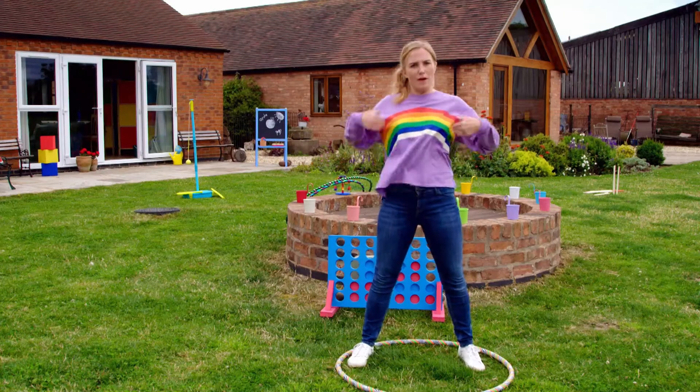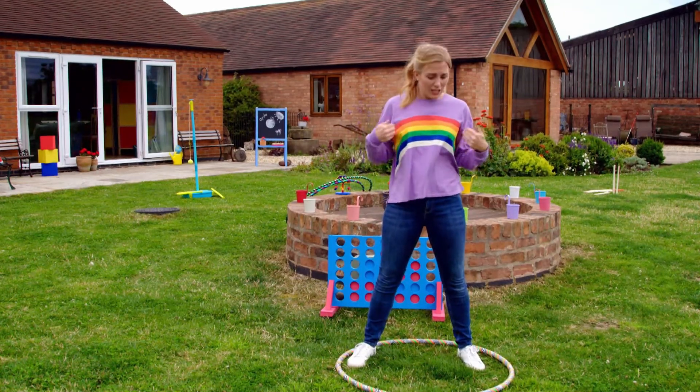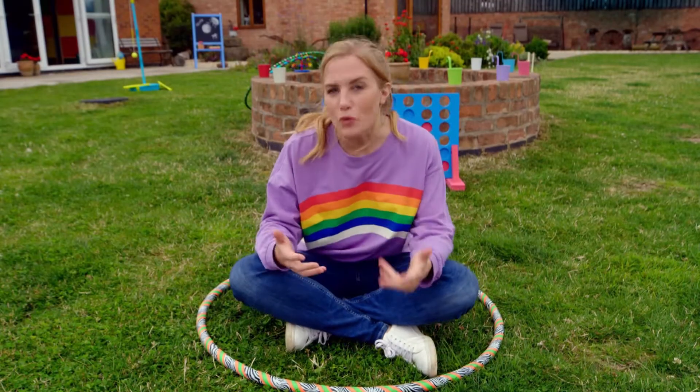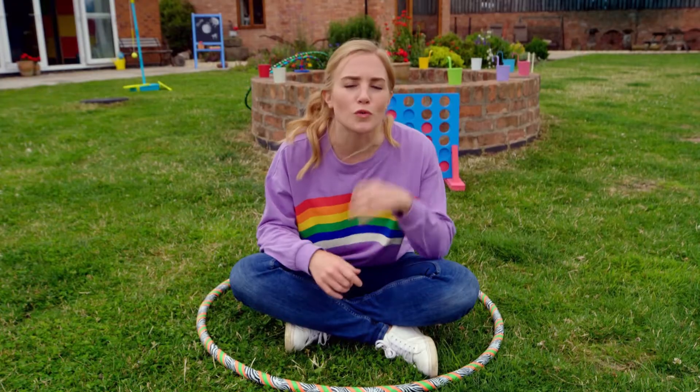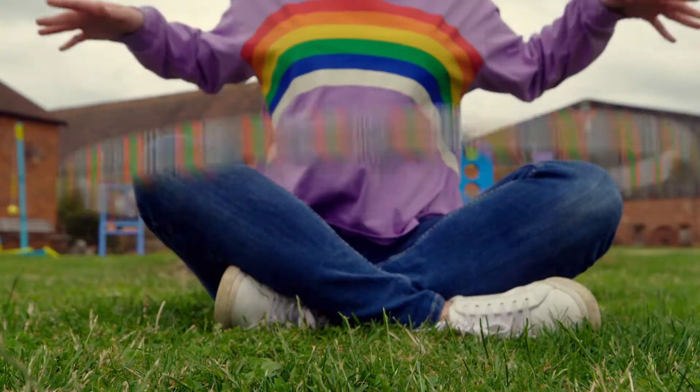So why is it that when I move my body, the hula hoop will stay spinning in the air, but when I stop moving, it drops? The hula hoop keeps moving partly because of a force called gravity. Gravity is a force that pulls everything on Earth downwards.